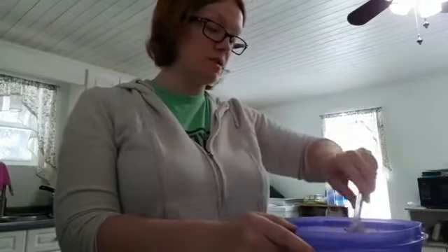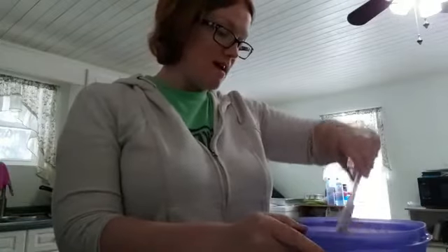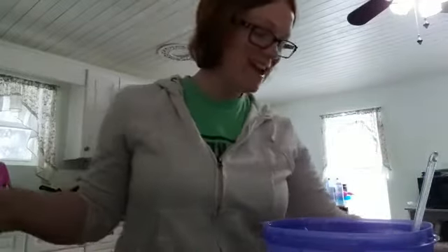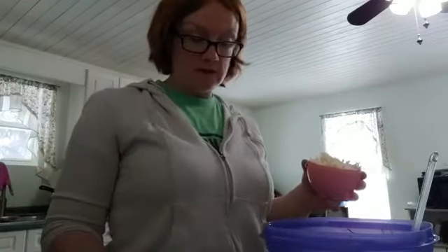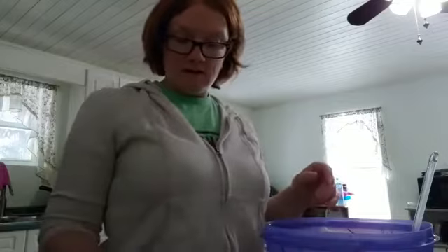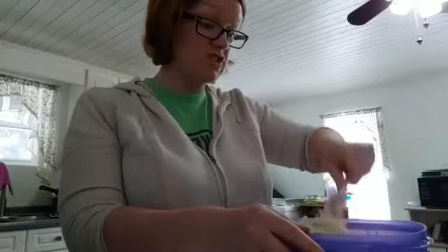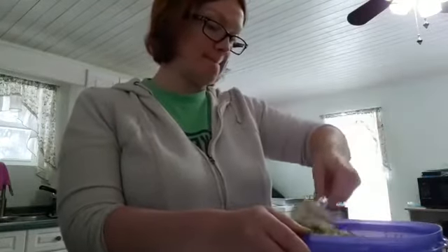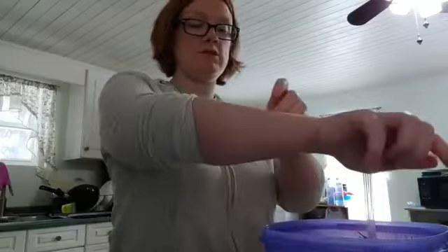With casseroles, what I like to do is put everything in a bowl. If you want the alfredo sauce recipe, just put 'recipe' in the comments and I'll get it to you — that's basically the only thing that has an actual recipe, everything else is just adding things together. Now I have a cup of shredded mozzarella cheese and we're gonna sprinkle it in, break it apart, and mix it all together. This is making our cheesy alfredo sauce.